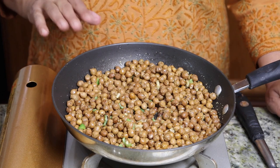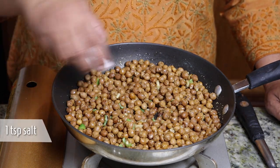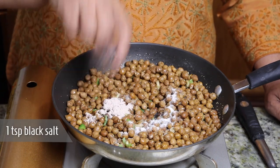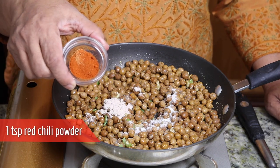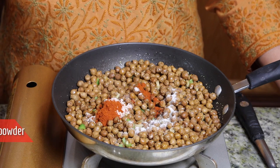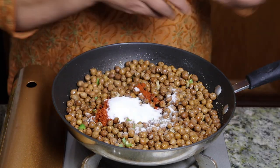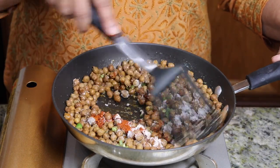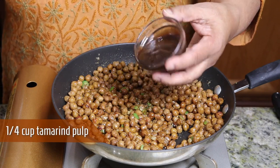After about 2 minutes, I will add 1 teaspoon of salt, 1 teaspoon of black salt, 1 teaspoon of red chilli powder, and 1 tablespoon of sugar. Mix it well. Then add 1/4 cup of tamarind pulp.